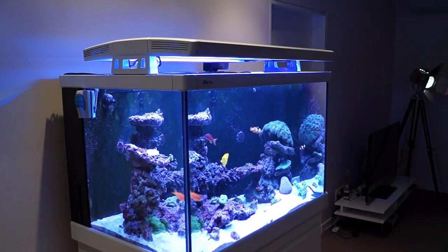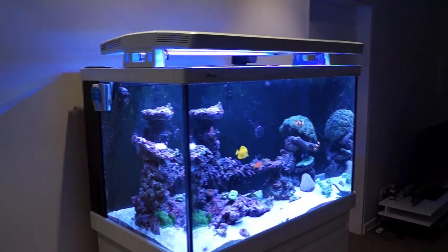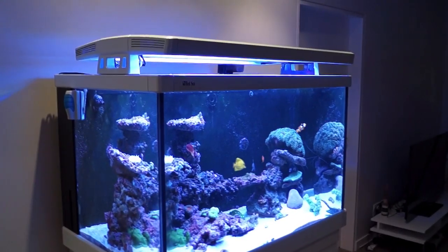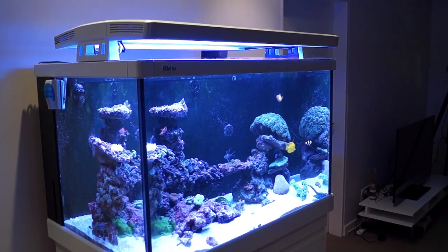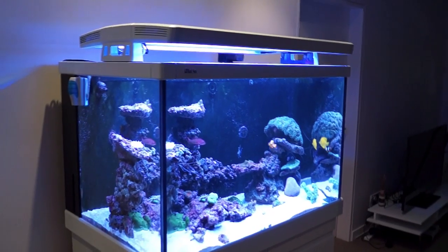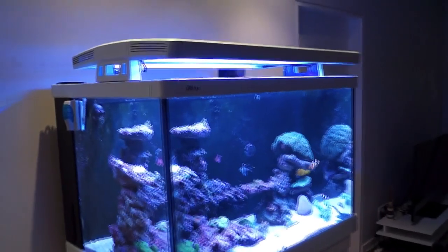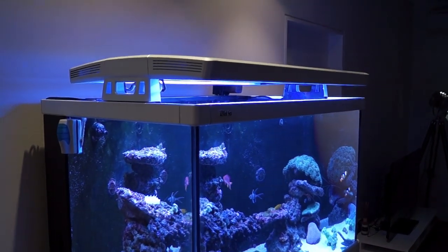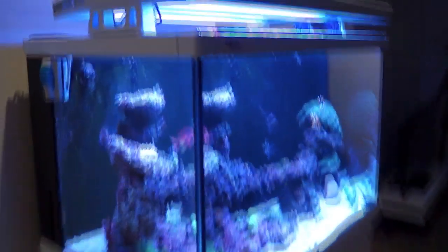Hi, just a quick video here. This is the Red Sea Max 400 LED upgrade that I have only just finished. One of the guys on the forum I use, the Refuge, asked me to do a quick video to go through what I've done. He's looking at doing a similar thing so I thought I'd create a video and stick it on the internet so other people can benefit from my experience, and mainly the mistakes that I made. Hopefully you can all learn from it.